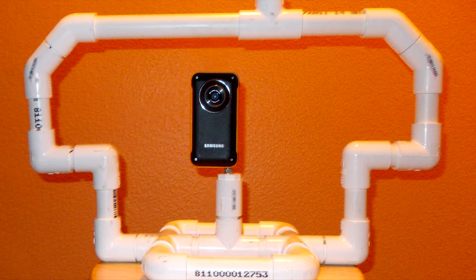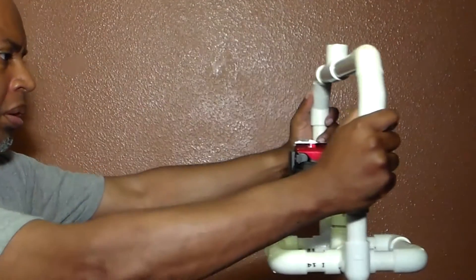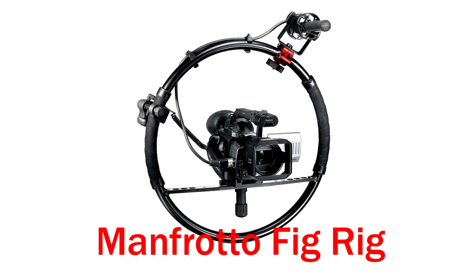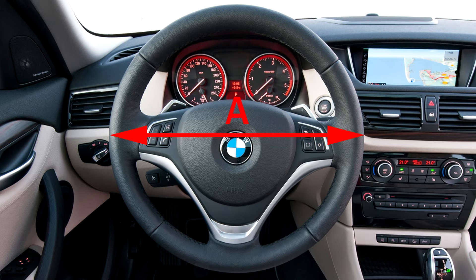A camera stabilizer is a device you mount your camera on that gives you more control over the camera and uses your arms as shock absorbers to dampen vibrations transmitted to it. The Manfrotto Fig Rig is the most famous example. For the best stabilization, the stabilizer should be as wide as possible while being comfortable to hold and control. The width of a car's steering wheel is perfect.